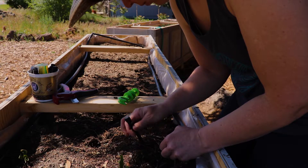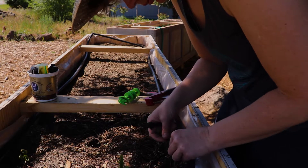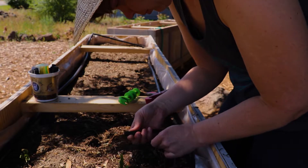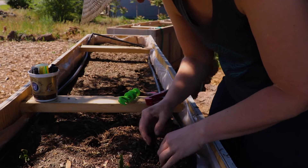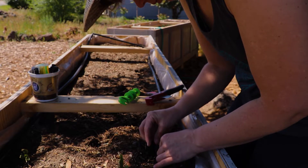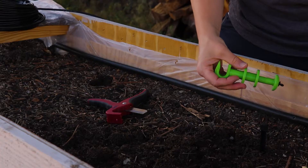I'm just measuring and kind of guessing, and I'm leaving them long because I can move them around to better places if it looks better or if a plant needs more water — I can just pick it up and move it. So that's where I'm guessing everything is, and then we're just gonna keep going.